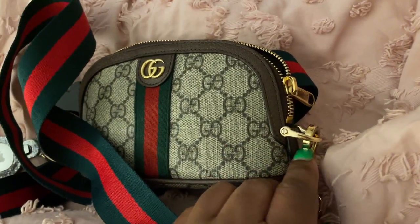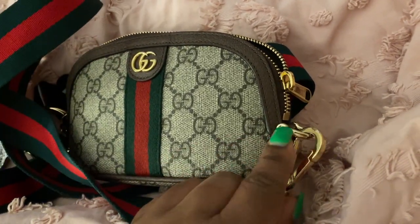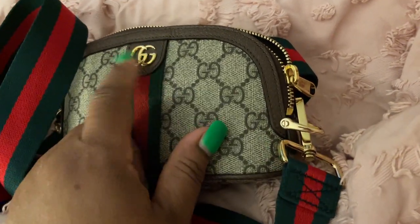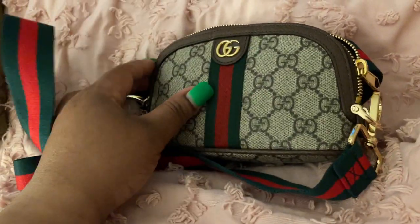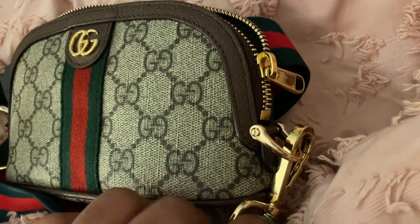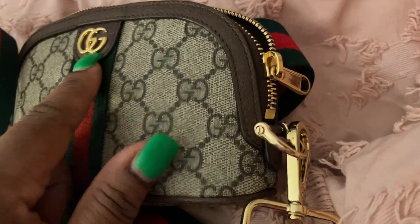The little D-ring is a little bit lighter than the hardware on the strap and on the piece, but I don't care. Seriously, it doesn't bother me that it's a smidgen different. As you can see, it's got some pink to it, whereas this is more yellow — and this gold is more yellow. You can tell. But anyway, that is it.